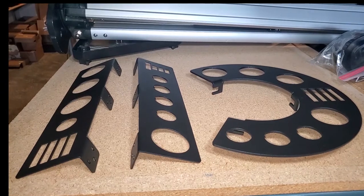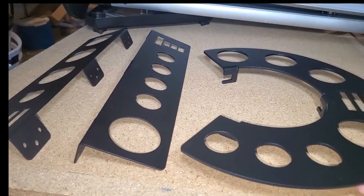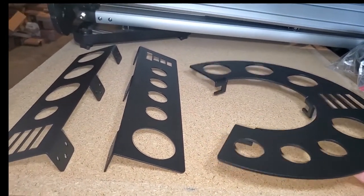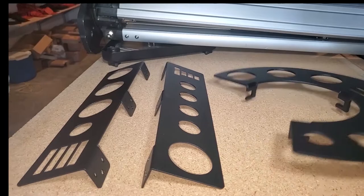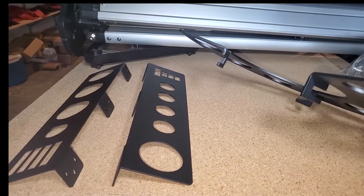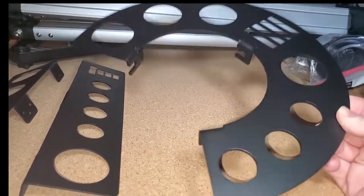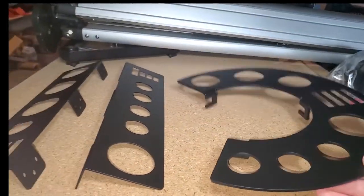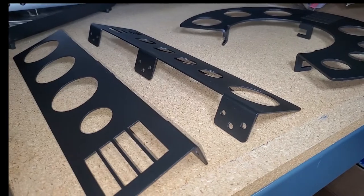Alright guys, here are the trays just when they're not installed. My primary business — the way that I make a living — is I make automotive accessories. I get parts laser cut all the time and they're powder coated for me all the time. So these are laser cut out of aircraft grade aluminum, professionally powder coated, and 100% made in the United States. They've got a texture finish on them.